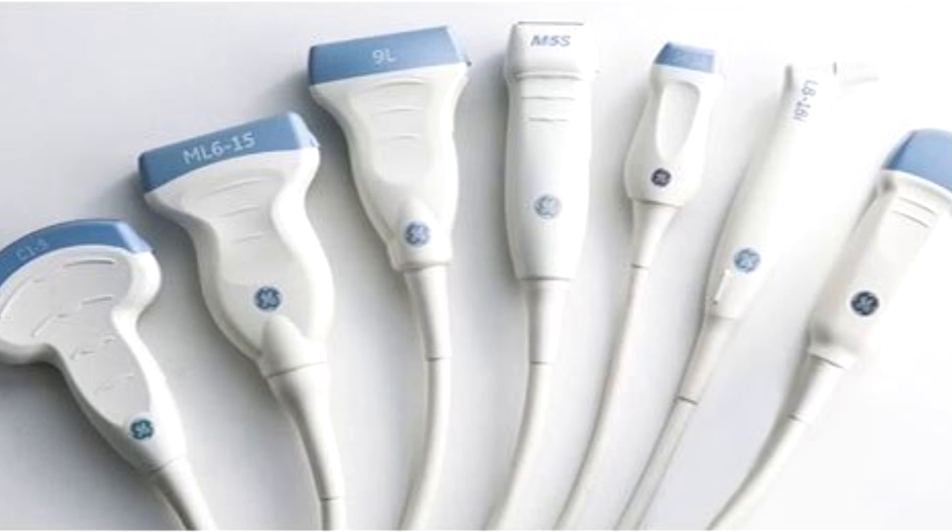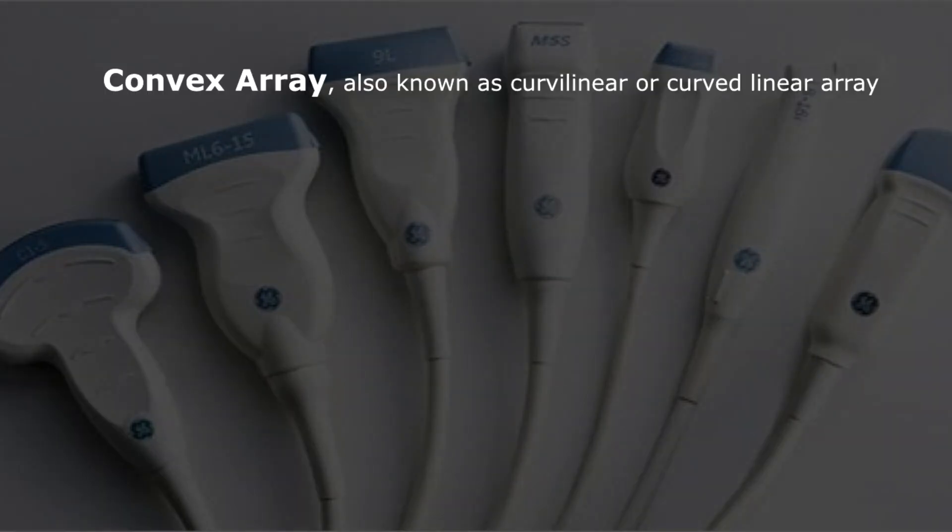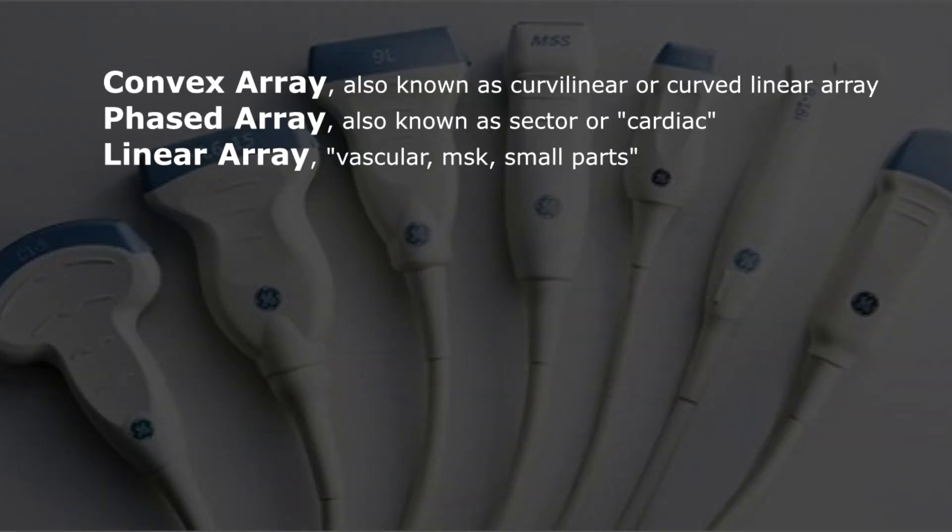Hey there, everybody. I wanted to go over some transducer stuff. Transducers basically fall into three categories: curved array, sector array, and linear array transducers.